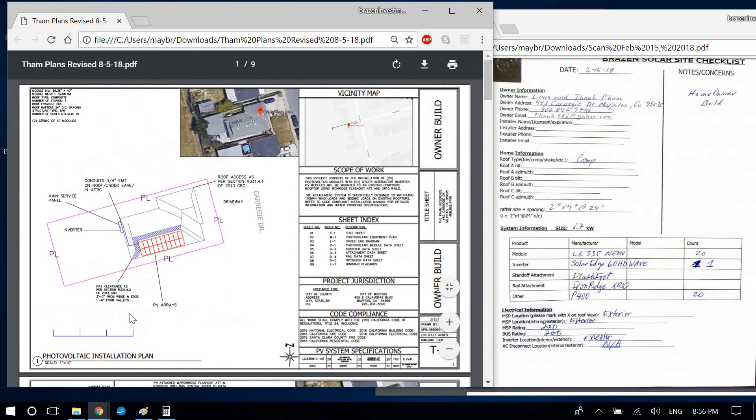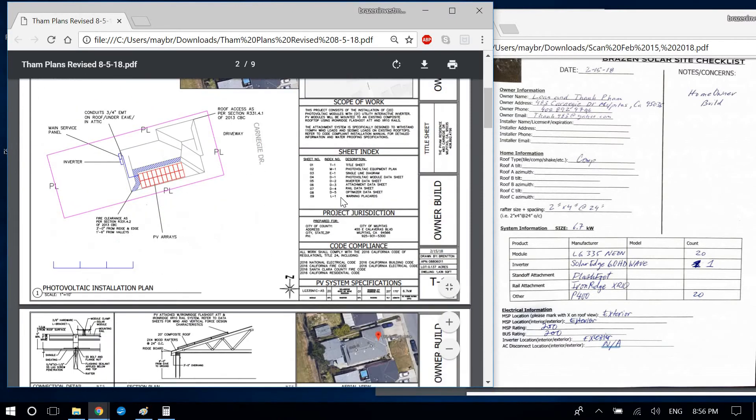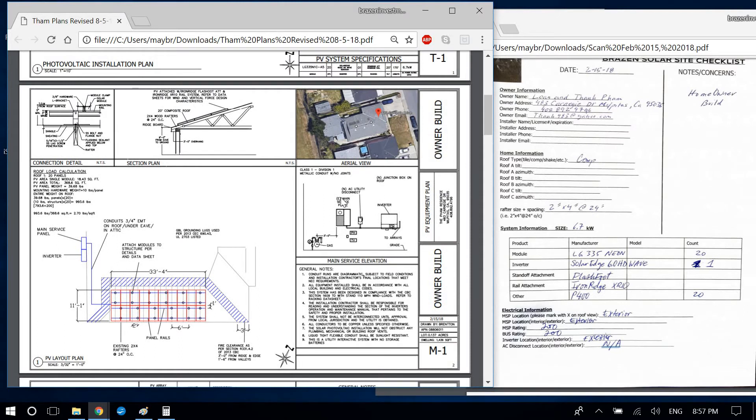I'm not fully confident you understand the scaling, so maybe I can show you in person. Go ahead and make those corrections for page one. Moving to page two — in my new template I have attachments spaced at 72 inches on center. There's a new note in the updated template I'll give you. For this composite roof at 20 degrees with 2x4 framing at 24 inches on center — Iron Ridge — that's good.